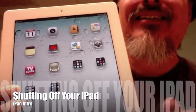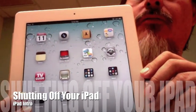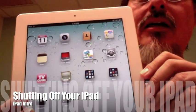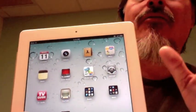Now, if you want to turn it off for a while, you don't really have to. The iPad in standby mode will last, I think they said 10 days or a month — a long time. So you almost never need to turn it off completely.